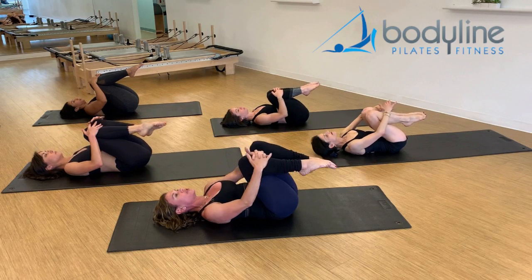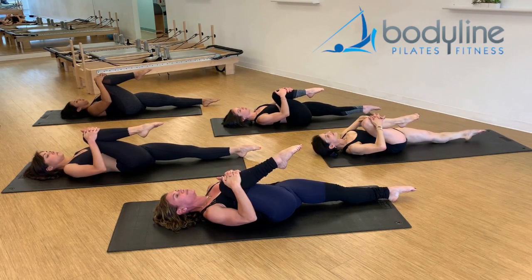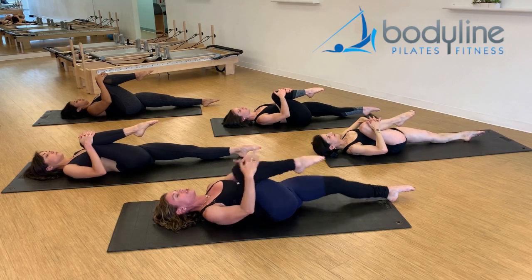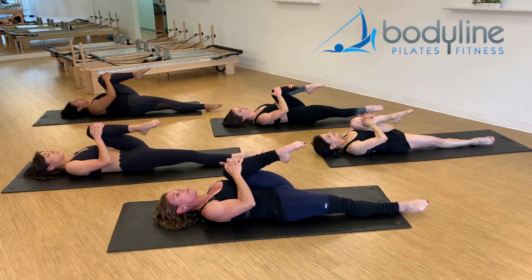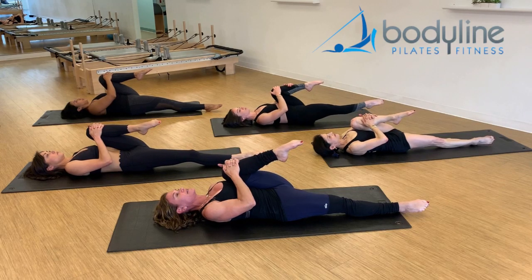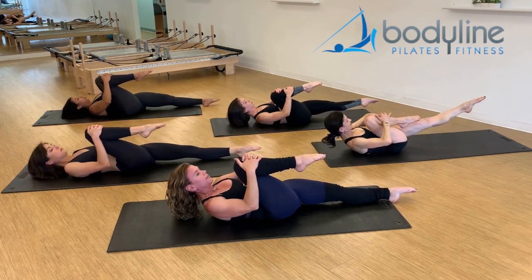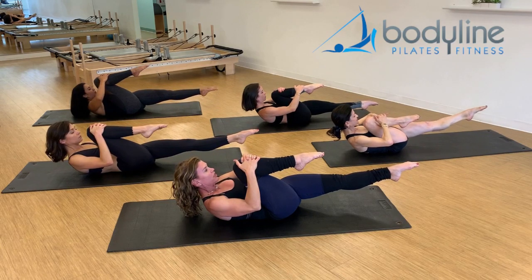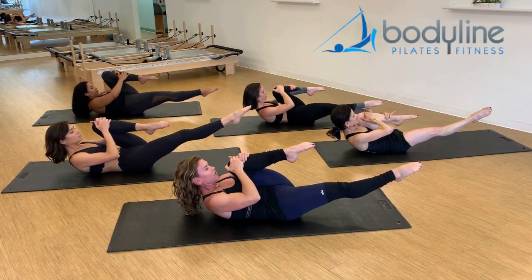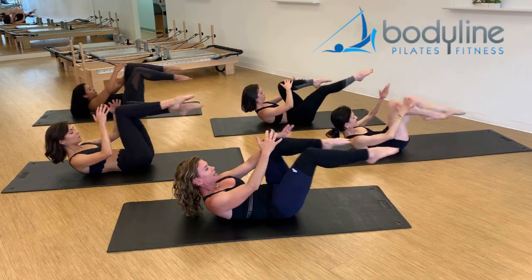Hug the right knee into your chest tight, stretch the left leg out straight, really let the lower back get a stretch. And then change legs — the left leg comes in pulling tight, let the lower back go flat to the mat. Back to the right side, pull the leg in, lift the head and shoulders up, and float the left leg up one inch — so single leg stretch. Inhale, change, and exhale, change, and inhale, change.